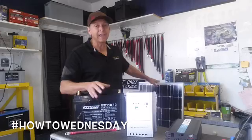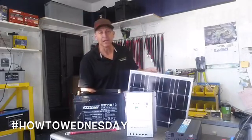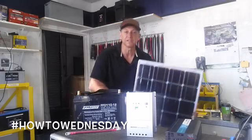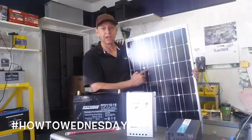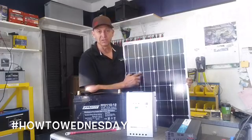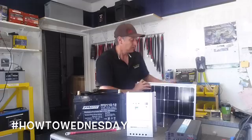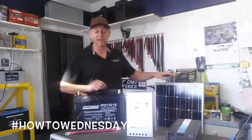Solar panels can come in mono or poly. People always ask which is better. The experts will tell you that monocrystalline — meaning mono — has one clear cell. You can see one continuous square, and it is the most efficient panel.